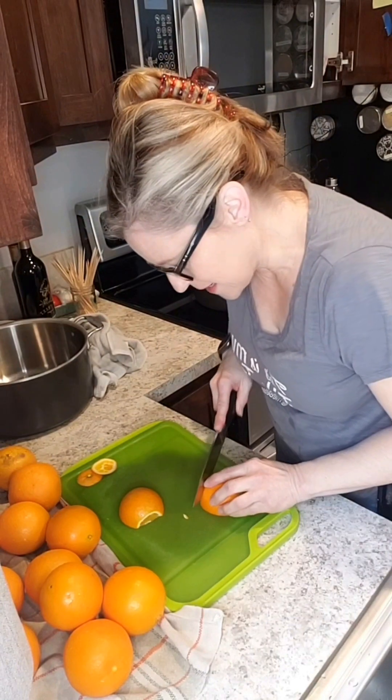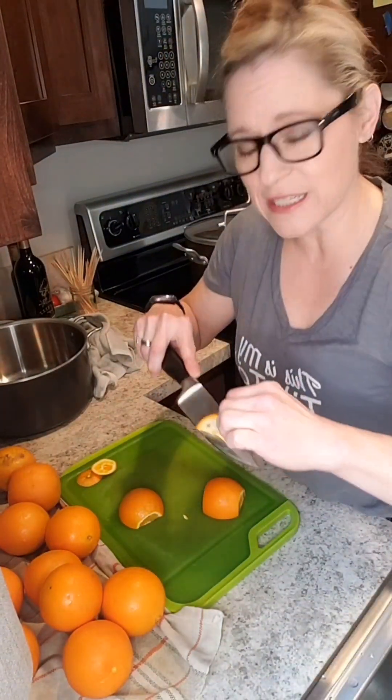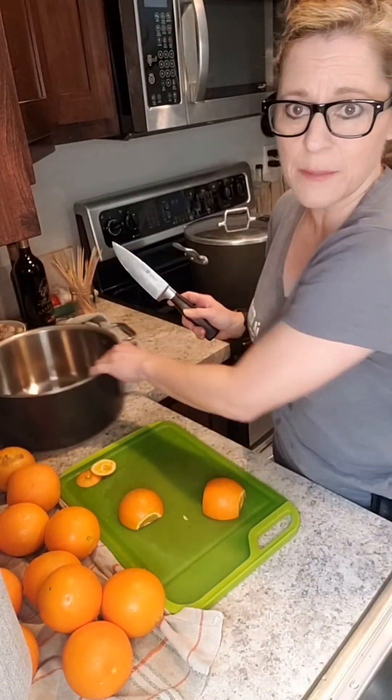What you're going to do is slice them in quarter-inch thickness and stick them in your pot. You're going to want to cut the ends off, stick those in some water, because we're going to turn them into zest later. There you go — no waste.